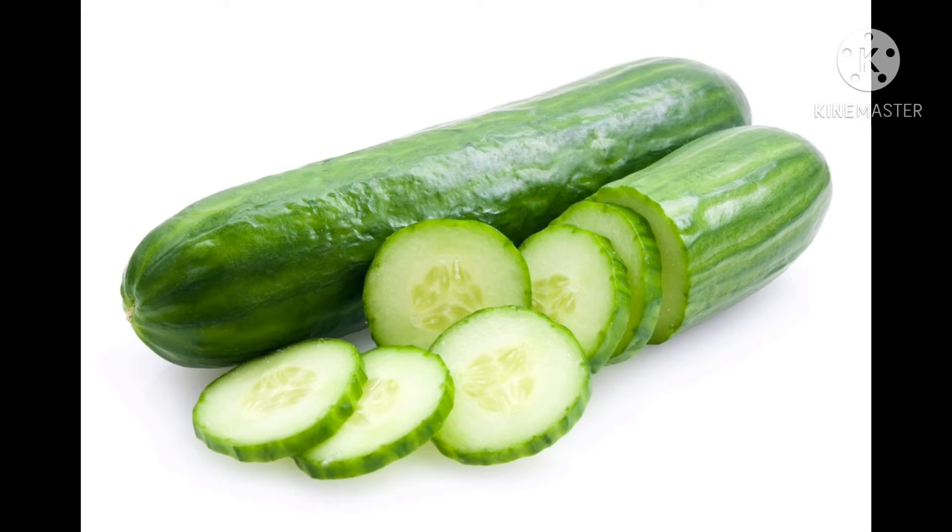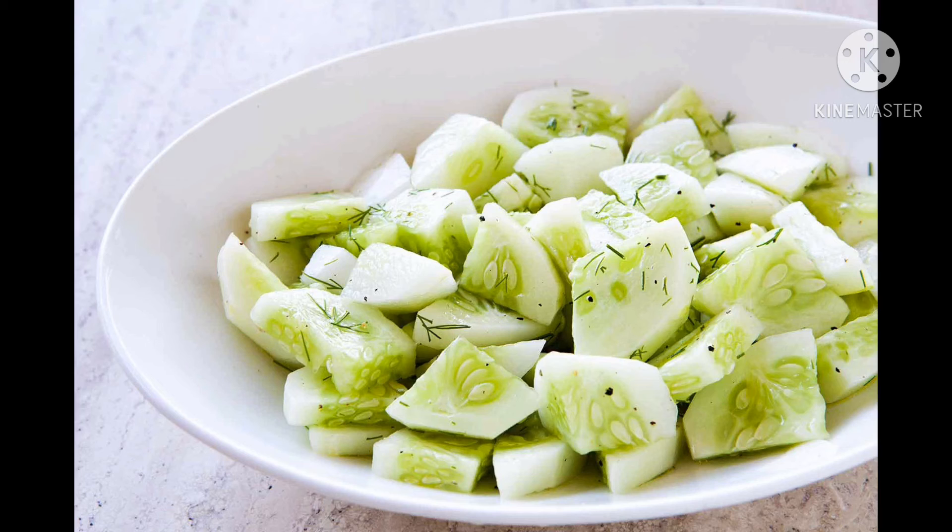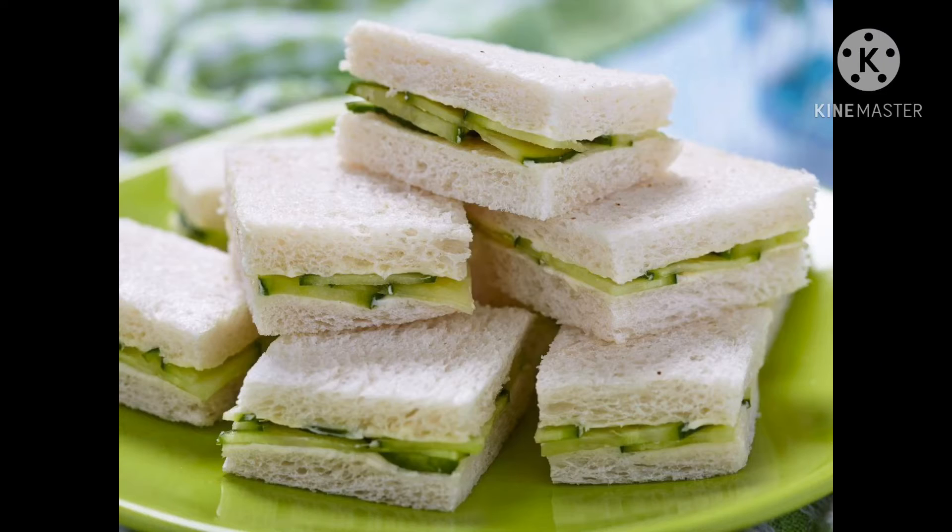Next one is cucumber. This is a cucumber. It has light dark skin and is white and green inside. It cannot be eaten with its skin. It is smooth to touch. Cucumbers can be used in making salad, sandwich, etc. It can be eaten raw.